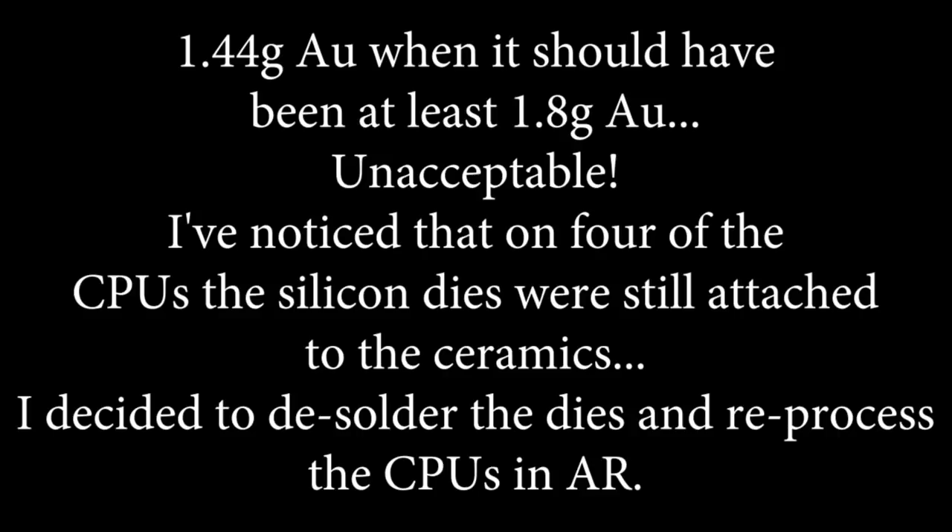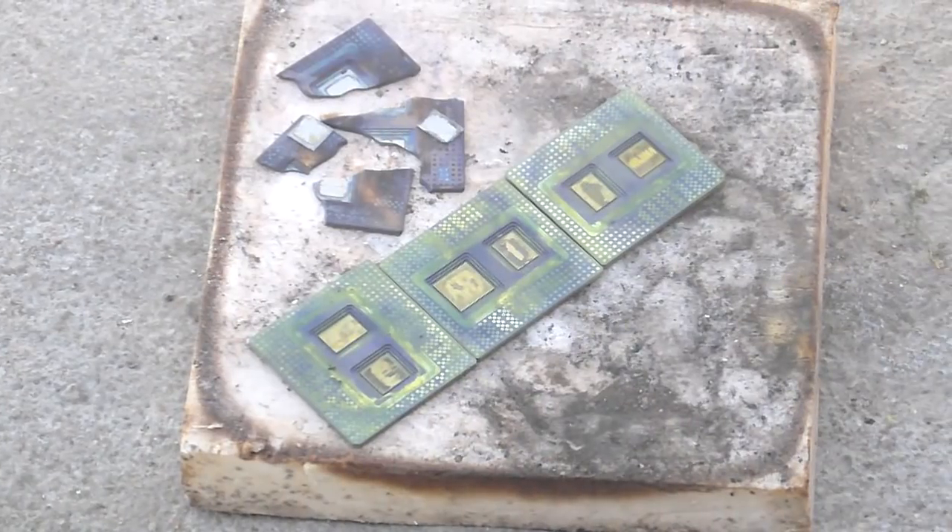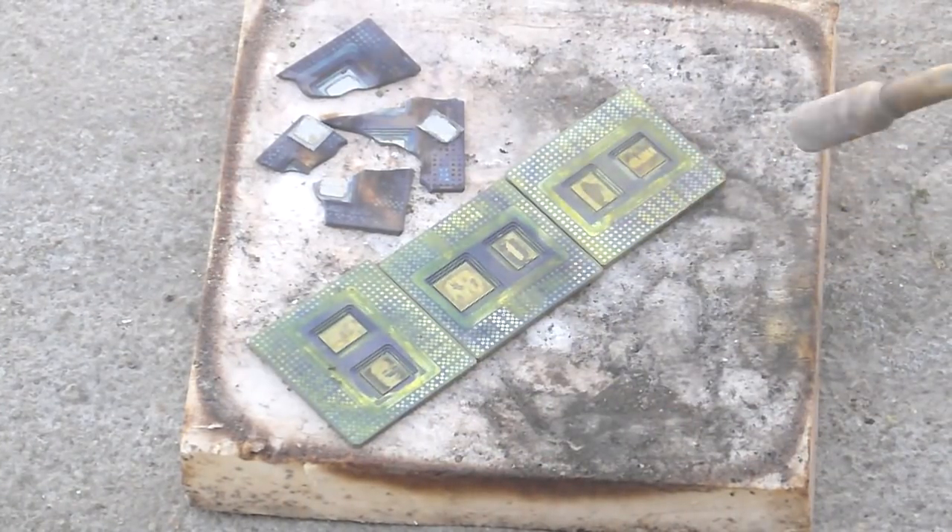I've noticed that on 4 of the CPUs the silicon dies were still attached to the ceramics. I decided to desolder the dies and reprocess the CPUs in aqua regia.